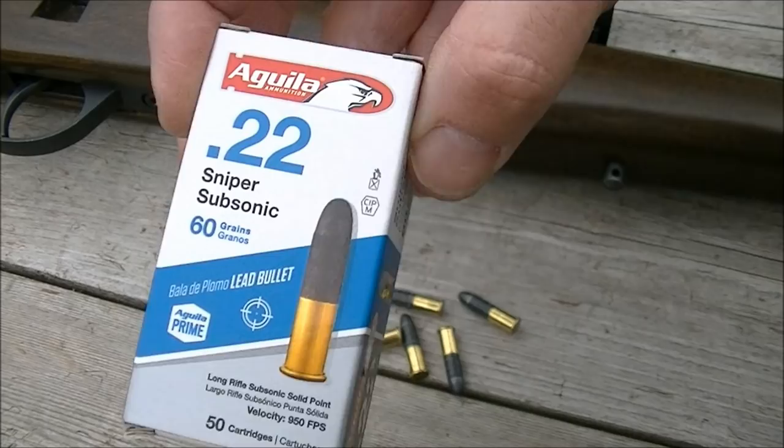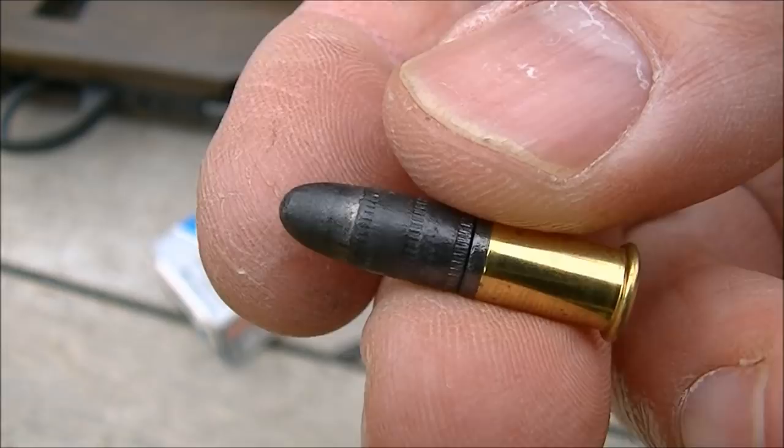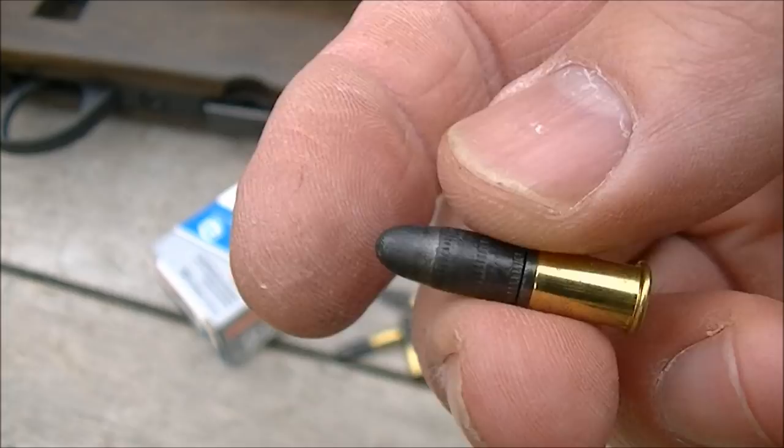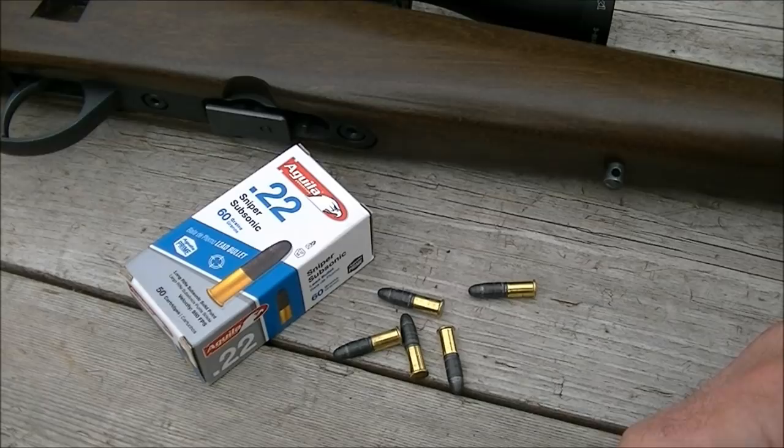Hi there guys, I'm out at the range today and I'm going to be trying out some of this Aegea Sniper Subsonic 60 grain .22 ammunition. This is a very unusual looking round if you've never seen this stuff before — it's basically a .22 short cartridge case with a very long 60 grain bullet stuffed into it. So it is of course, as the name would imply, subsonic, and we're going to run some of this through my Norinco NS522 here.